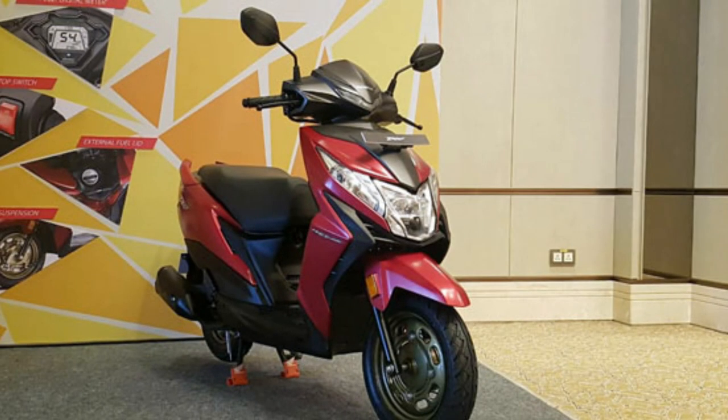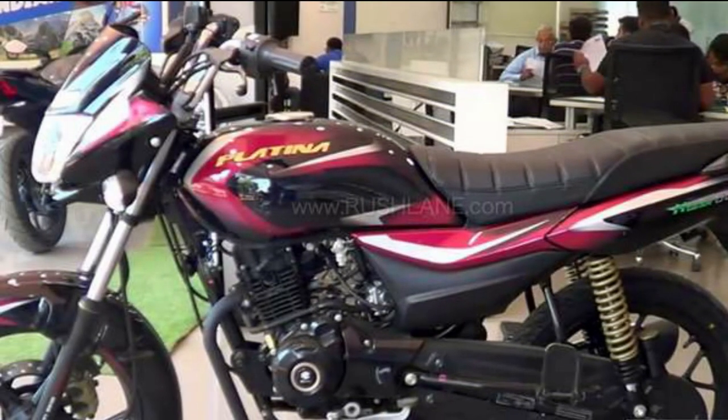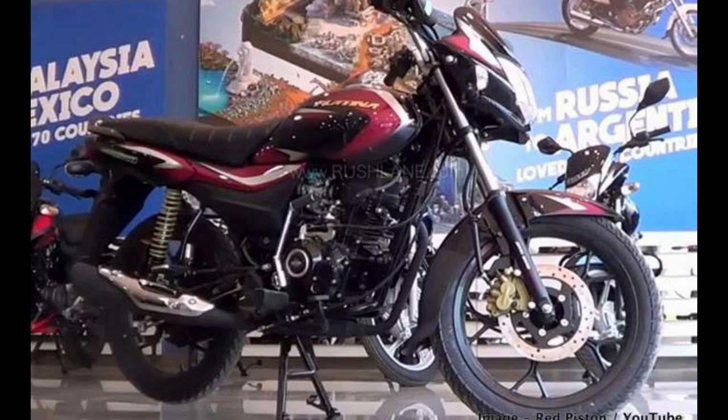There are disc variants of the Platina in 100cc. In the back you take the front disc — all of the track and front disc, this is also a disc with 100cc in the back. They are doing a disc on this front. So there are two color options. There is a normal drum variant.